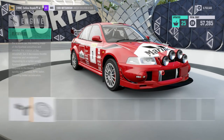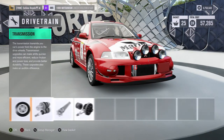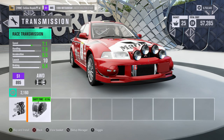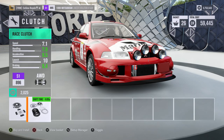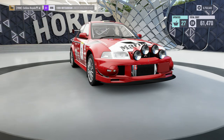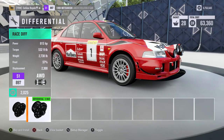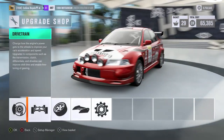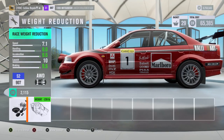We've kind of got to that awkward stage with this car where it is almost at the top of the class. The standard gearbox is pretty awful on here. That's going to save us some weight. Oh, we're going to be like two PI short — that's really annoying. I want to keep the car's standard engine, but I don't think I've got anything else I can do, and of course that's going to jump us up PI-wise.